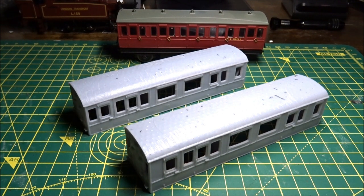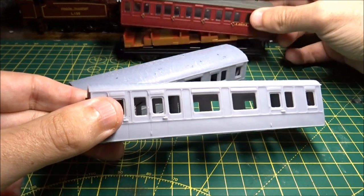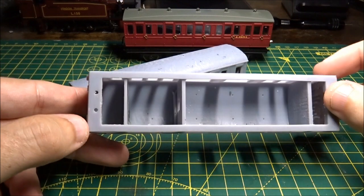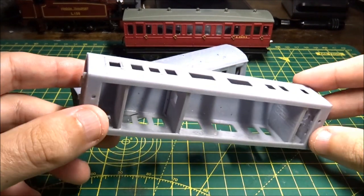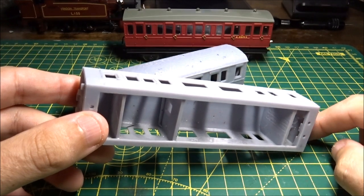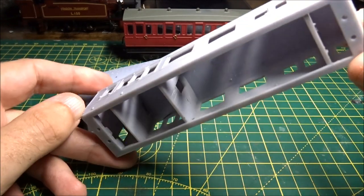Unfortunately it is 4mm short, so it needs to be chopped and lengthened slightly by 2mm either end. These bodies are not designed to clip on — these ones clip on with three clips either side — these have screw mountings, which you can use with machine screws and M2 nuts glued into the top in their little channels.